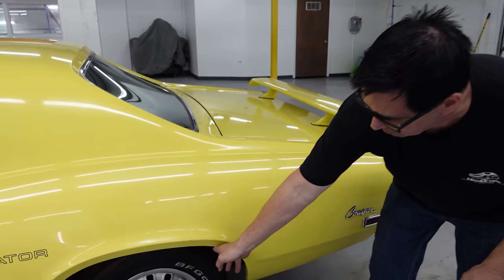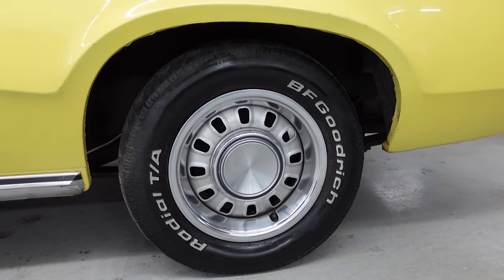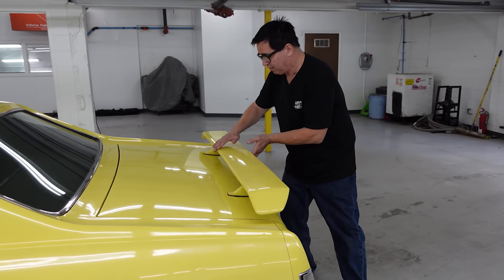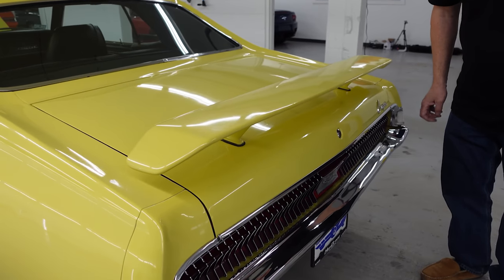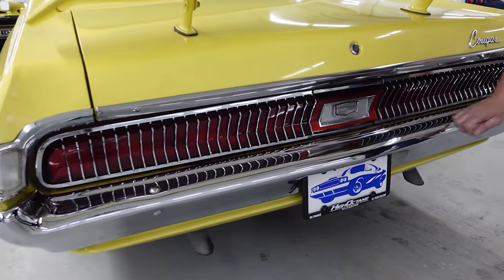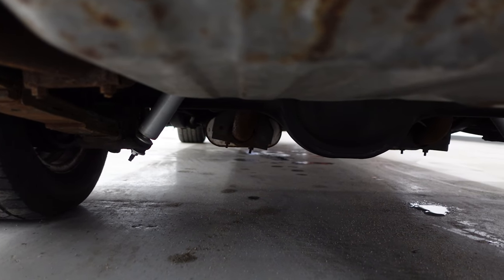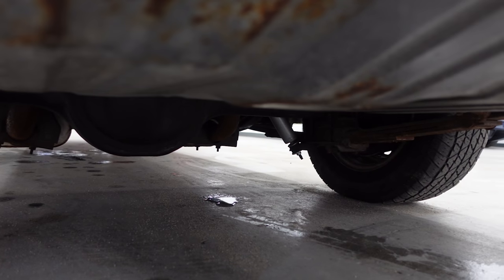It has the 9-inch rear axle still in place, and the correct 14-inch style steel wheels which are part of the Eliminator package. The horizontal graphics on the side and the trunk spoiler are also part of the Eliminator package. Notice how the shock absorbers are staggered — one in front and one behind the axle tube. That's part of the competition suspension, which was part of the Eliminator Boss 302 package.